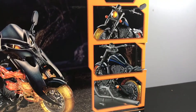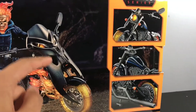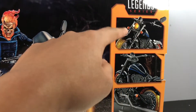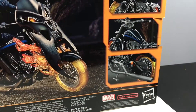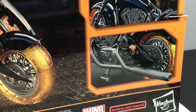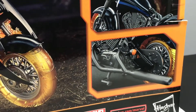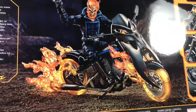Over here are the features that the bike has, because you could interchange it — you could take this off and just make it look like a kind of normal motorcycle. It's showing the details they've put in, like the wheels and the gears and everything. I don't know much about motorcycles, but this one's on fire, so that's pretty cool.